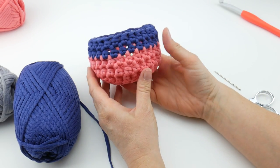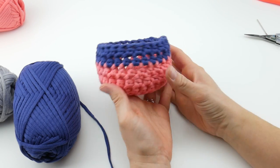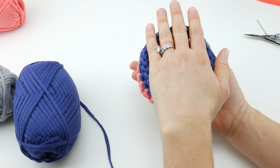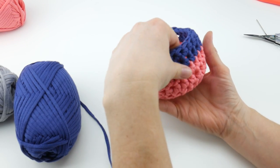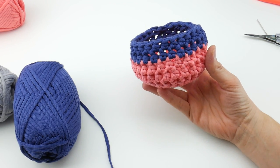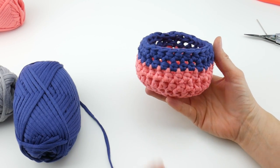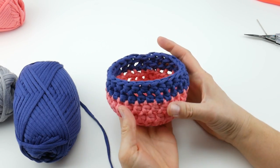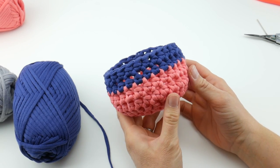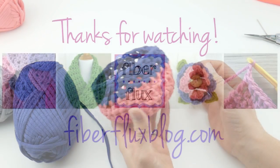That is how you crochet the smallest container of your nesting baskets. Definitely stay tuned and hop to the medium nesting basket video next if you're after a full set. You can make just one size or the whole set — check out the medium video and the large video as well. Thanks so much for watching, and be sure to click the subscribe button to get all the latest Fiberflux video updates.